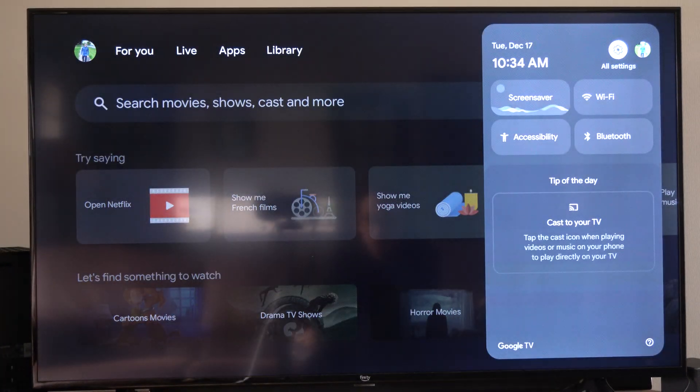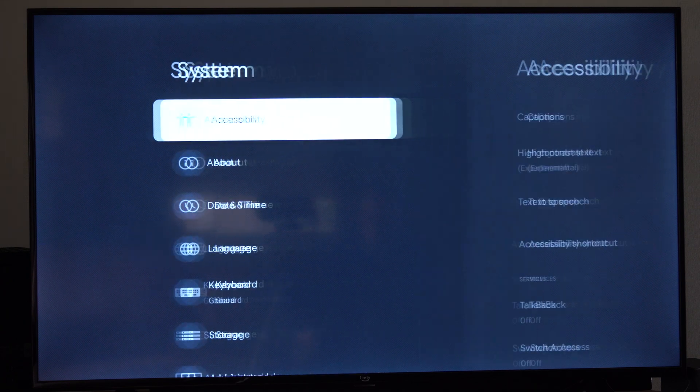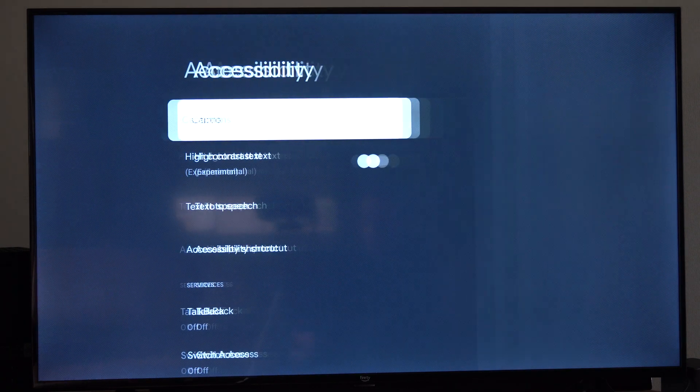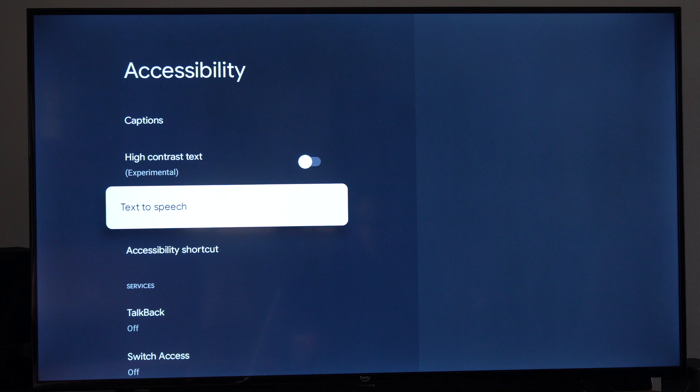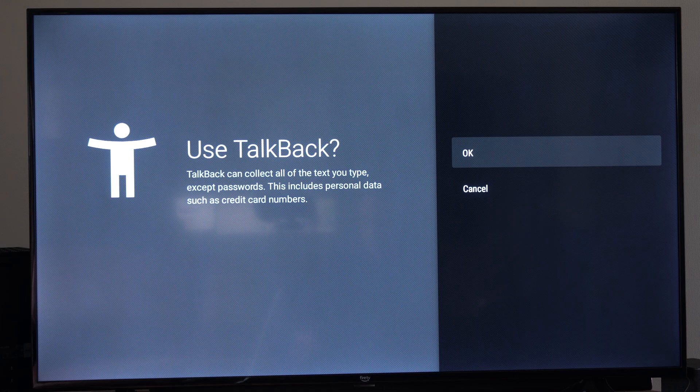On the home screen, go over to settings and then scroll down to where it says system, then go to the right to accessibility. We are looking for the option called talkback right here. Just go to where it says disabled and then turn this off.